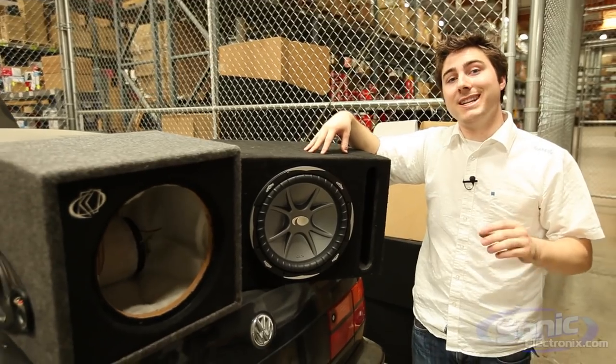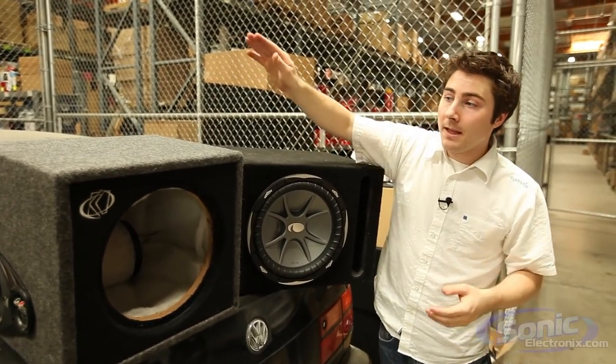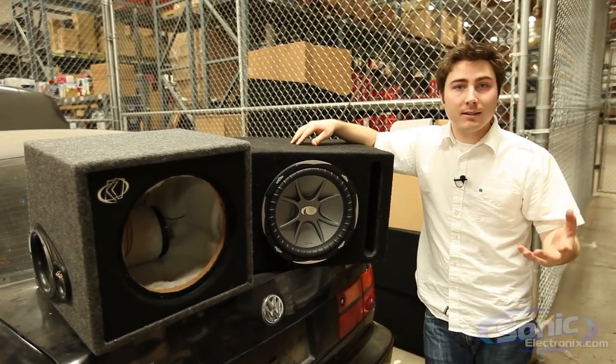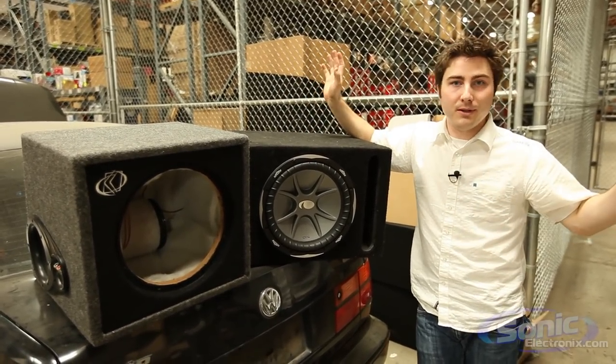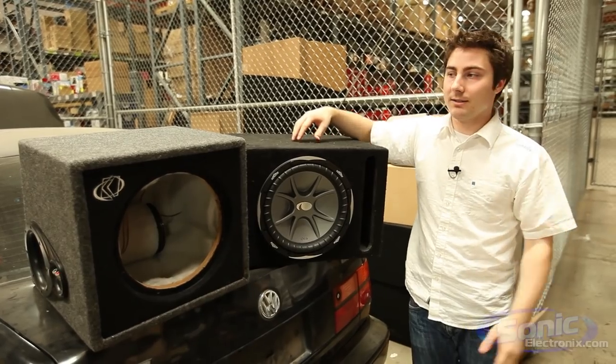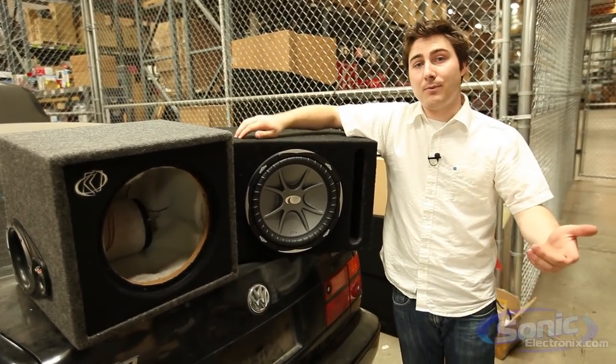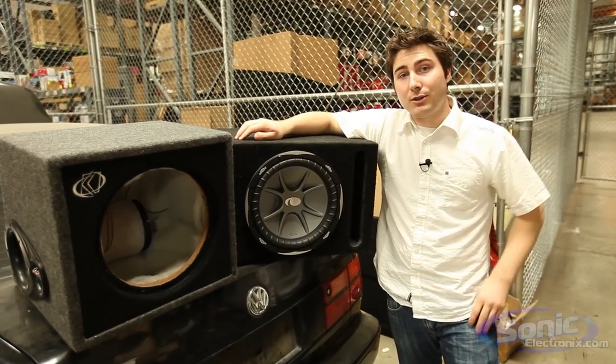However, if your main concern is getting the most out of your woofer, the manufacturer built enclosure is an excellent choice. Again, this is not talking about building a custom box — we'll do a whole other video segment on custom built boxes. This is just comparing your prebuilt to your manufacturer. My name is Seth Wild and thanks for tuning in to SonicElectronics.com.